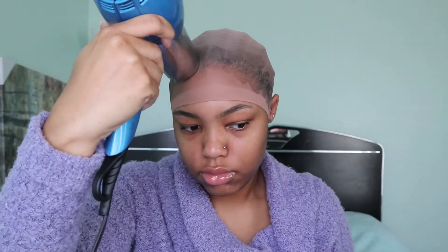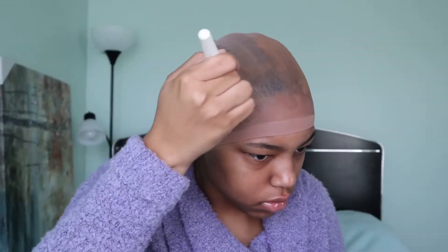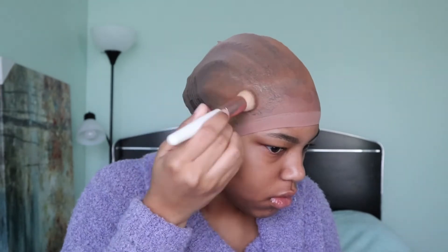Once the wig cap is completely dry I go in with my foundation powder and a makeup brush, focusing the product mainly on the hairline and where I'm going to be parting the wig. I did a middle part so that the wig cap looks as close to my skin color as possible. After that I cut off the band of the wig cap with some scissors, and then for more precise cutting I use an eyebrow razor so that I can get a more jagged line.